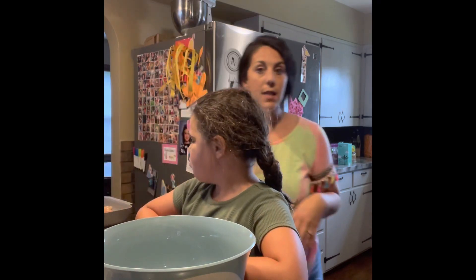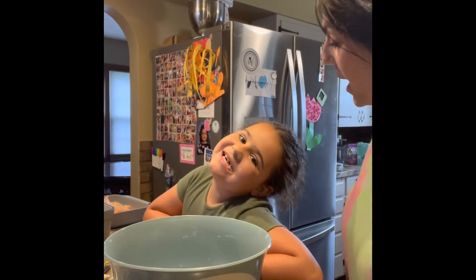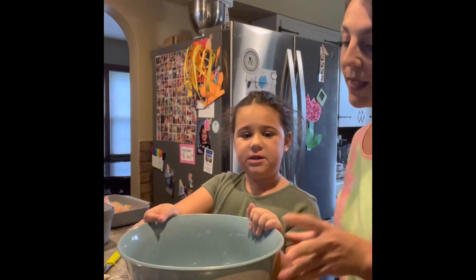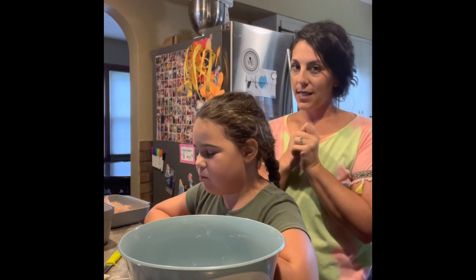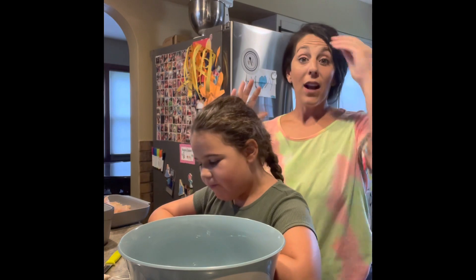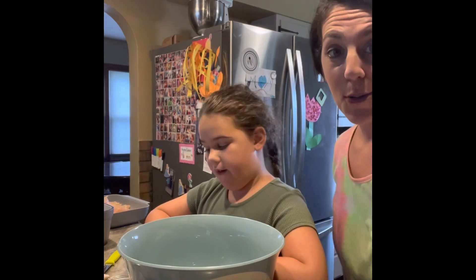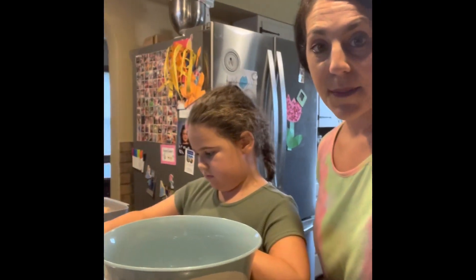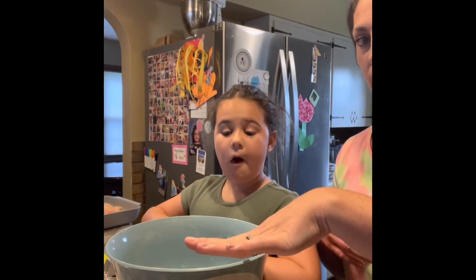We're going to get right into this and show you the first step. We're using one of our new mixing bowls, which is beautiful. I'll let you know I'm using a lot of healthier substitutes — just the way I eat — so it all gets eaten in my house and nothing goes to waste. I'll talk about the substitutes as we go.